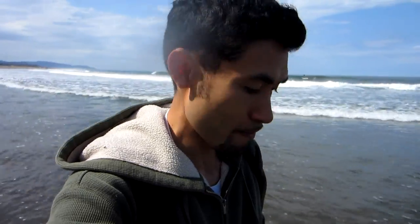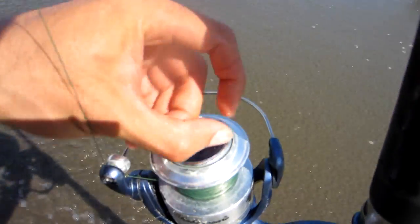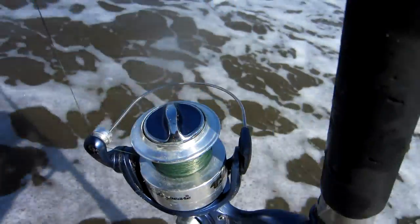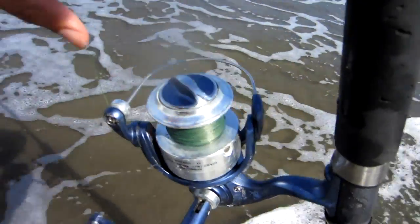One thing to remember when you're fishing this fish finder rig is to always keep your drag loose — keep your drag loose enough so you can pull out some line. That way if you're away from your pole and you get a big fish, the drag won't break your line and it won't pull your sand spike into the water.